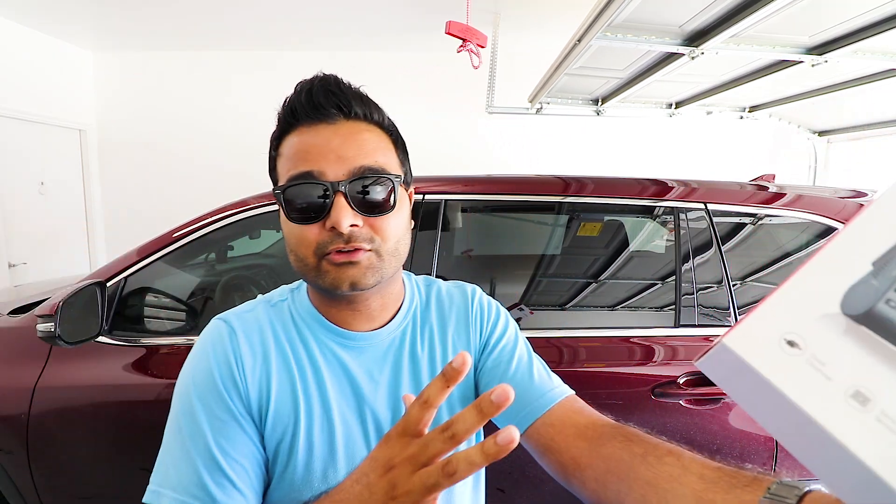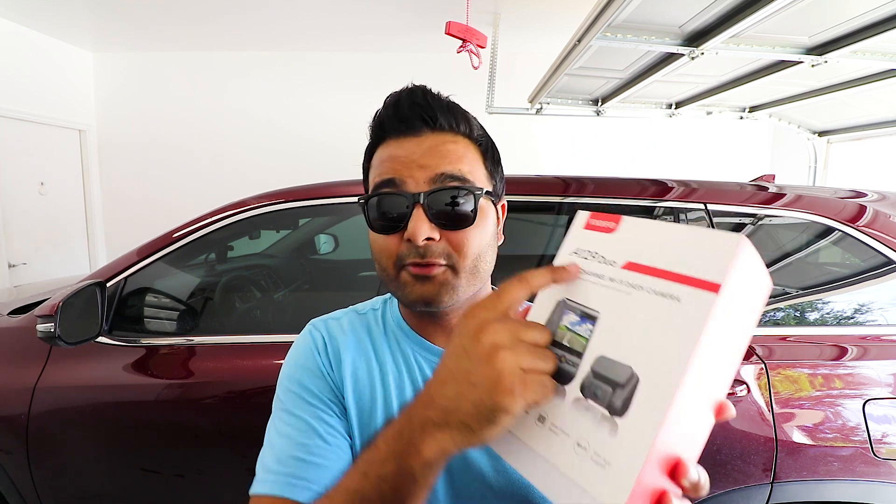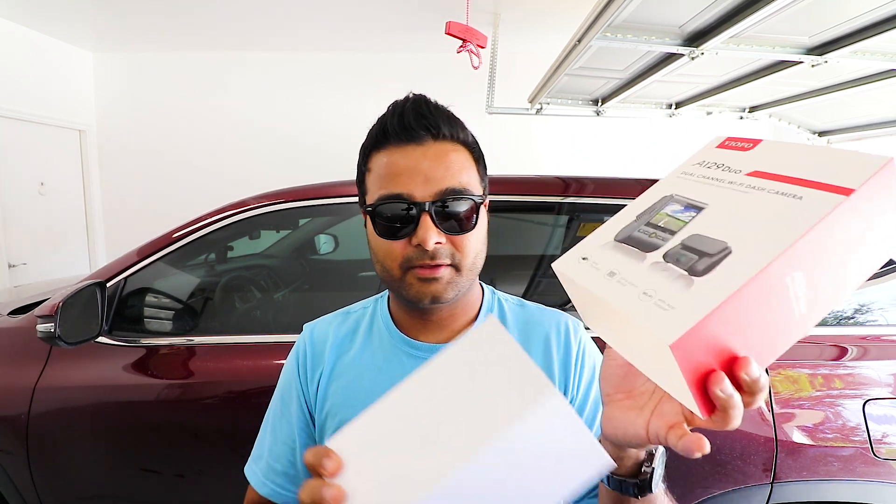A lot of people, after I talked about having a dual dash cam — one in the front and one in the back — did not like the idea of buying two separate dash cams. I totally understand that. This should solve all of those issues: dual dash cams, one for the front, one for the back, not too bad on wiring, should be easy to install. This is from a company called Vireful. I've been looking up compact, good-priced dual dash cams with high quality, and this one came up.